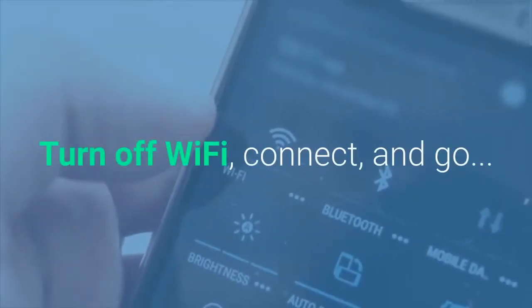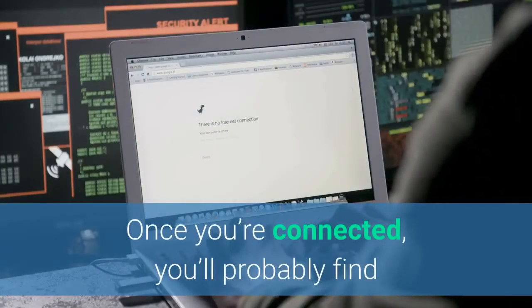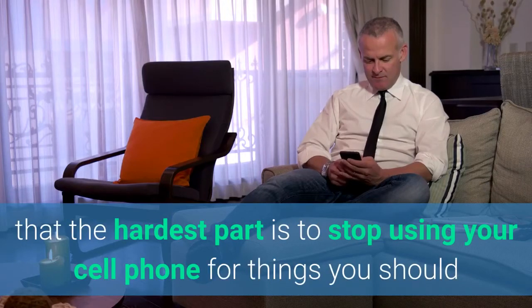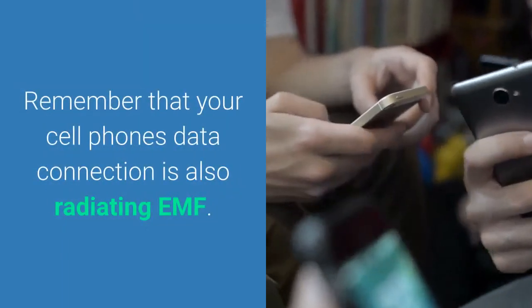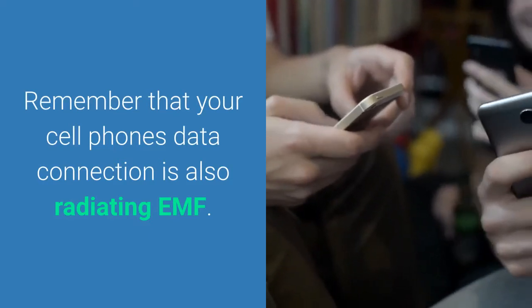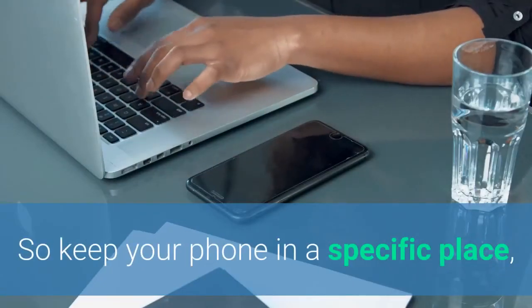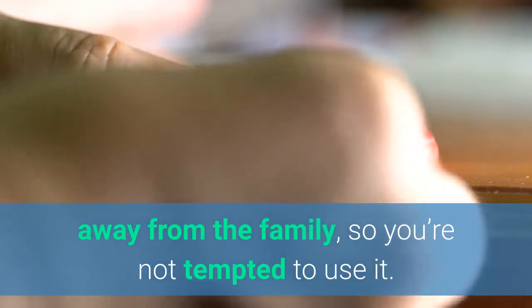Once it's all done, you're ready to turn off the Wi-Fi, connect, and go. But even when you're connected, you're probably going to find that the hardest part is to stop using your cell phone for things you can now do on your wired devices — browsing email, videos, social media. Remember that your cell phone's data connection is also radiating EMF. It may not be as bad as Wi-Fi, but still not great for you. So keep that phone away in a specific place — a charging station — so you're not tempted to use it. Give it a few weeks; before long, using wired connections will become second nature, and it's so much safer for you and your family.